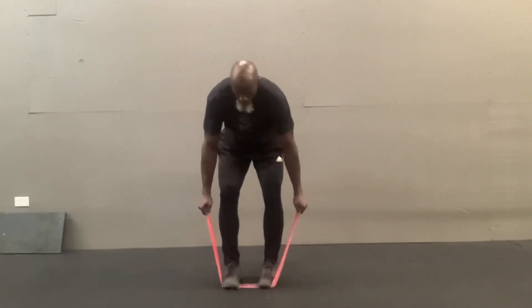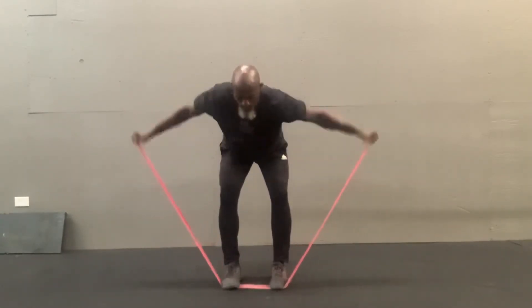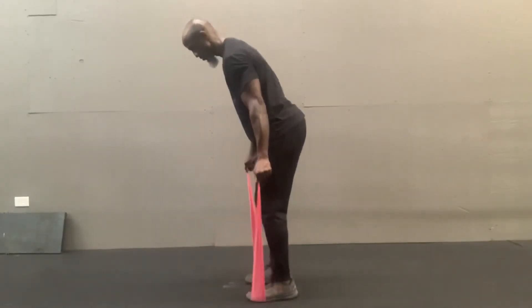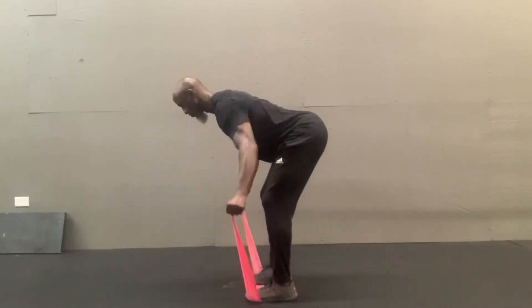Bend over flies. You can use light dumbbells for this one — in this case, I'm using a band. With control, your arms go straight out to the side. You have a slight bend in your knees. Engage your upper and lower back and move with control. Flex your upper and lower back, up to the side, control, then back down.